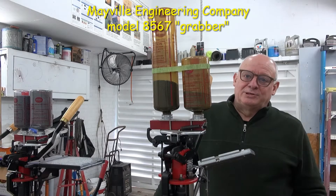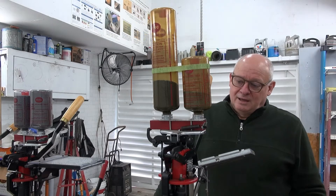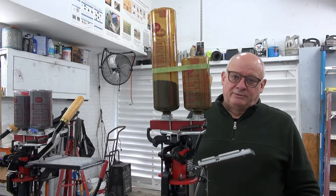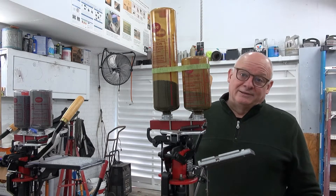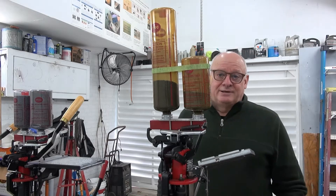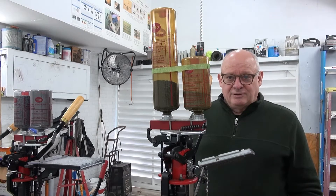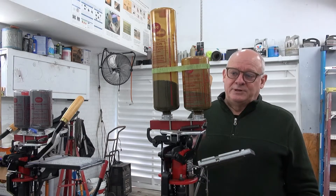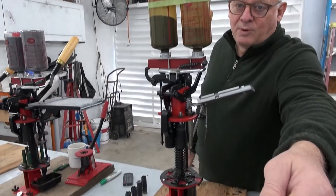Today I'm working on a reloading machine made by the Mayville Engineering Company. It's called the MEC Model 8567 — the Grabber. That's the nickname the company gives it because of the sizing die included in it. There are a few fine detail points about this machine that you'll run into when you start using one, and I'll show you what you should be aware of.